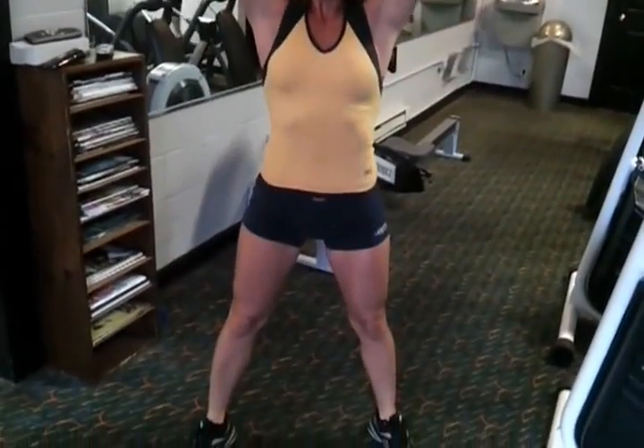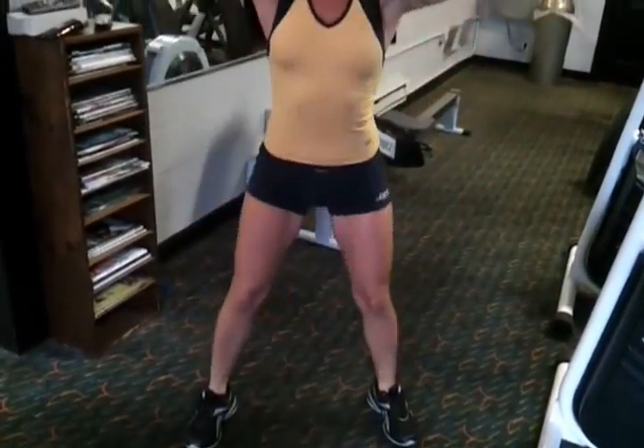You're going to squat down and press straight up. I'm putting all the pressure coming down onto my heels, then coming right up. Back stays nice and tall. I'm breathing out as I come up and breathing in as I go down. And I'm already doing this exercise.